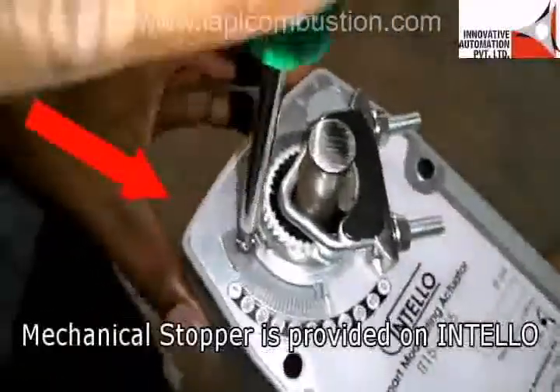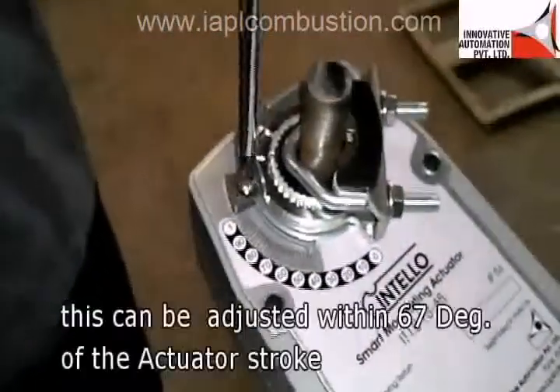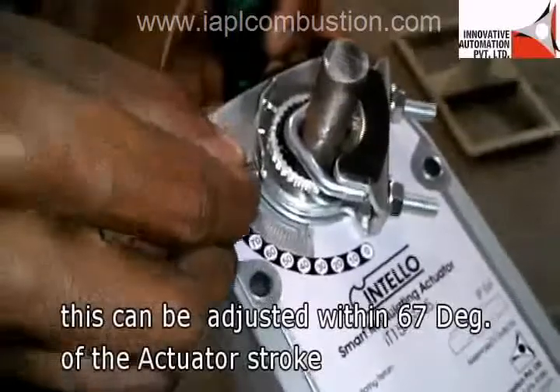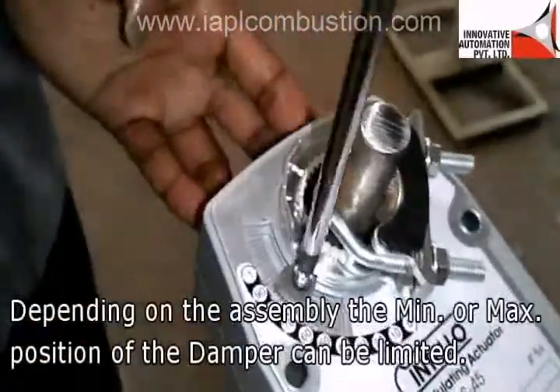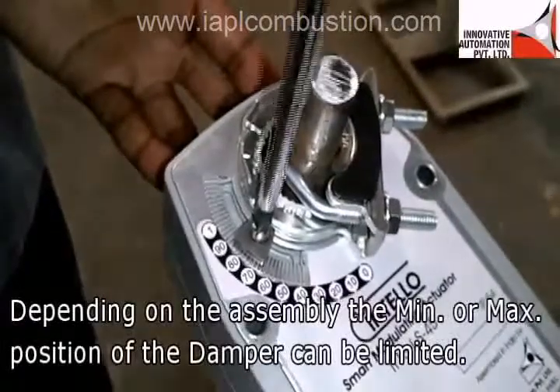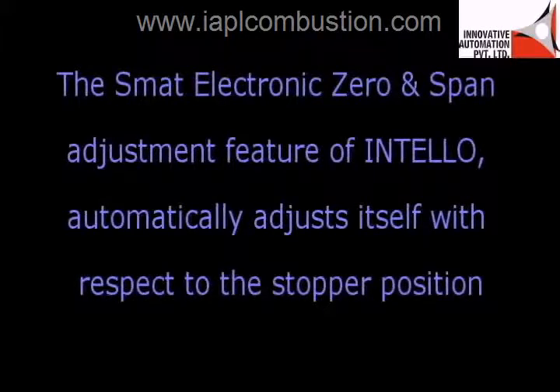An adjustable mechanical stopper is provided on the INTELLO actuator, which can be easily adjusted anywhere along the 67-degree travel of the damper depending on the assembly. The maximum or minimum position can be limited. The SMAT electronic zero and span adjustment feature of INTELLO automatically adjusts itself with respect to the stopper position.